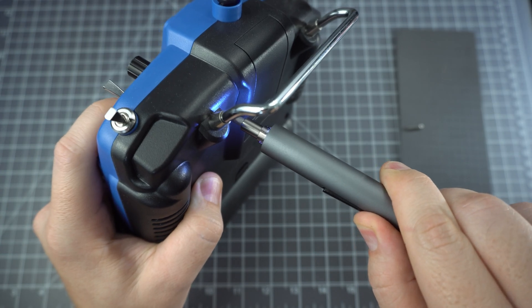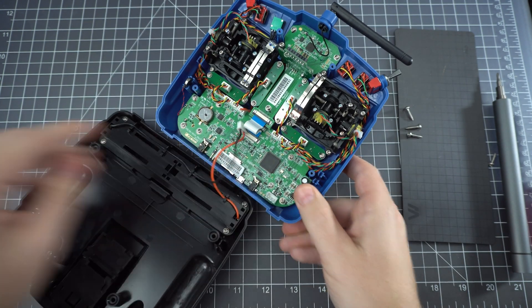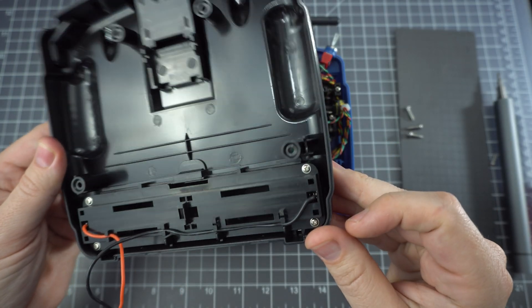So let's open this thing up. We've got four screws on the back. Make sure you unplug the battery tray — this holds a couple of 18650 batteries.